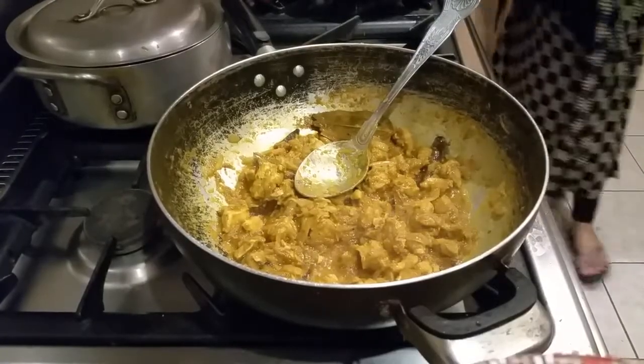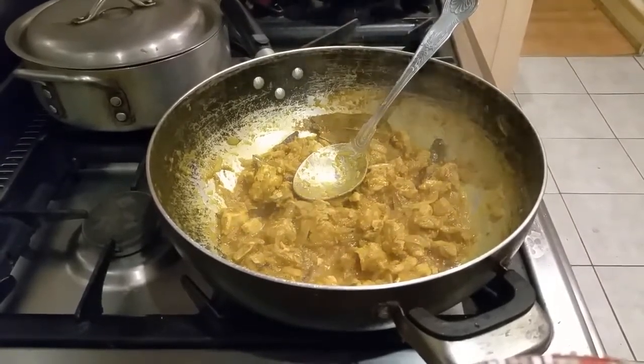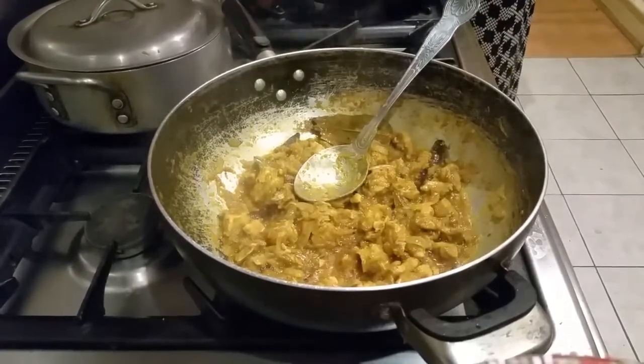Alright, all the spice has been cooked now. Spice is ready — you can feel the aromas coming out. What we're going to do is tip the rice in now.